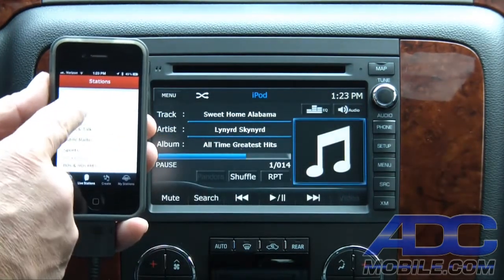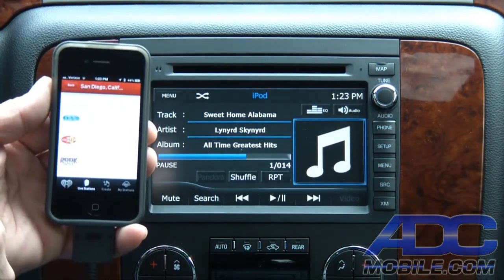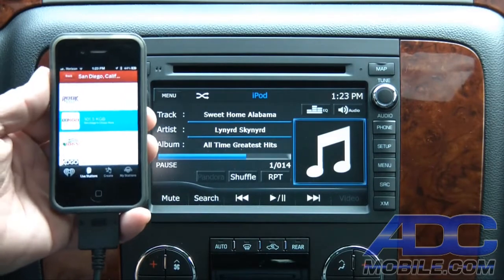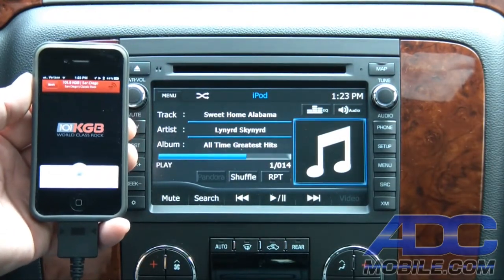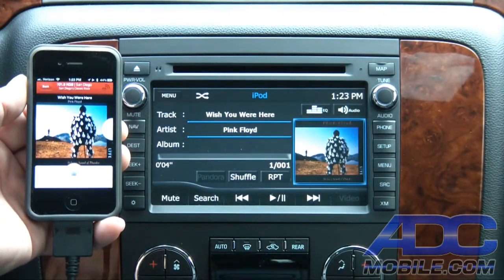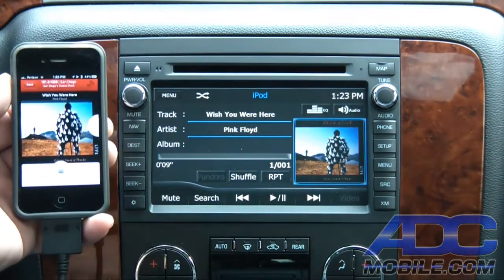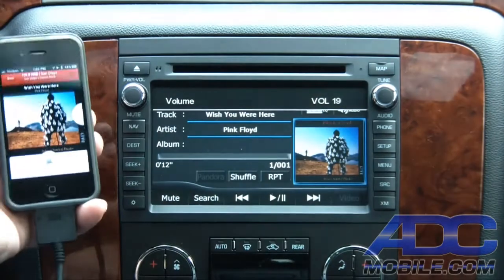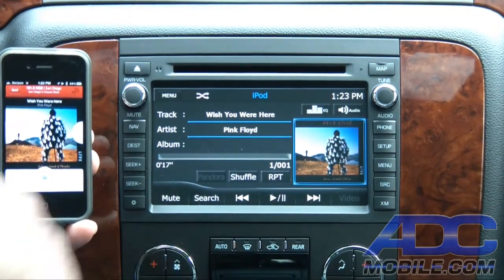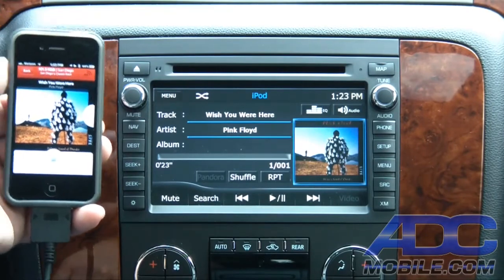For instance, if we want to choose a particular city, let's say we want to listen to San Diego radio — let's go 101.5 KGB. We bring up 101.5 KGB and now it goes ahead and brings up our album art, our track data, our artist data, and we're streaming all of our audio just as we would right out of an iPod or any other iPhone app.